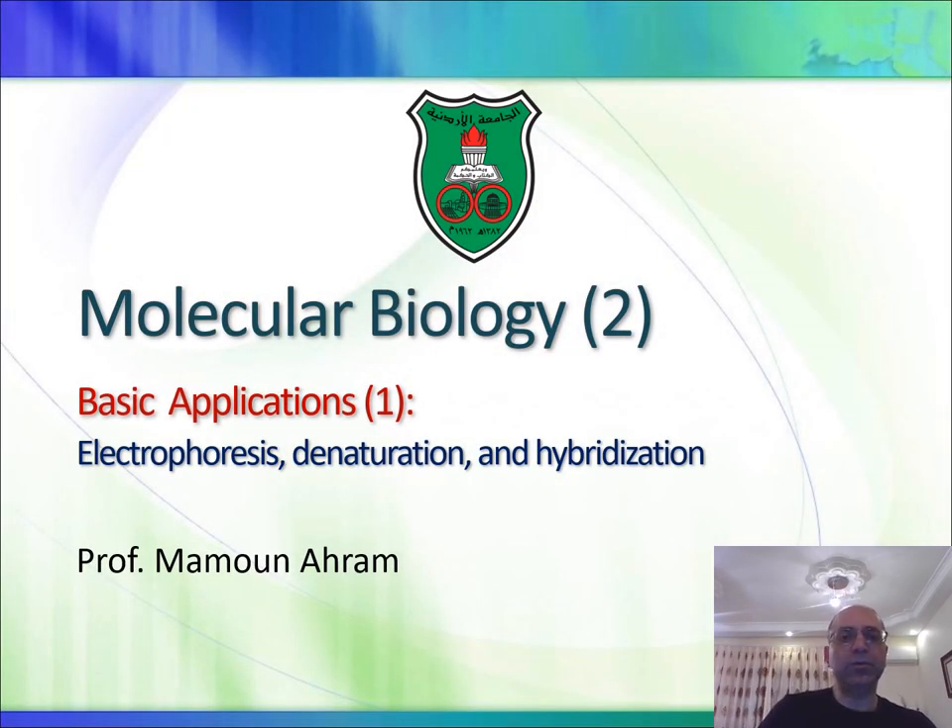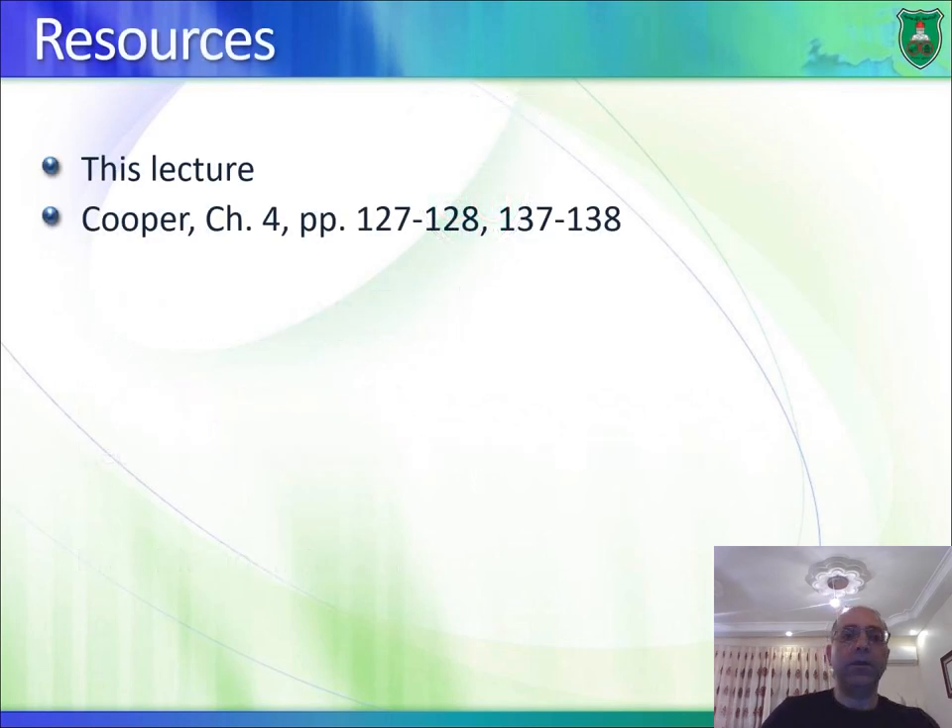In this lecture we will talk about a number of basic techniques and applications. We'll talk about electrophoresis and the concepts of denaturation and hybridization. These two concepts will allow us to move on and talk about more techniques. The main resource is the lecture itself — you will not find these details in textbooks like Cooper's. Chapter four has relevant pages, but they're not detailed enough, so pay attention to the concepts covered here.